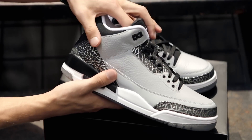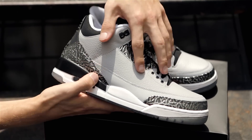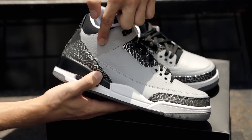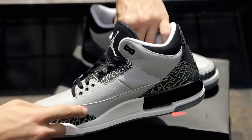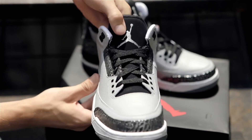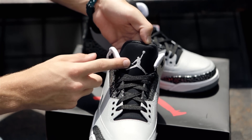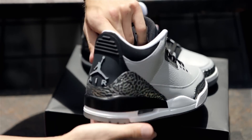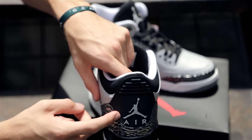This new colorway of the Air Jordan 3 uses the nickname tone along the majority of the upper, with Wolf Grey in tumbled leather as well as in smooth leather all the way around the mud guard. Wolf Grey is also stitched in the Jumpman logo on the tongue and in rubber with the Jordan air sign on the back.